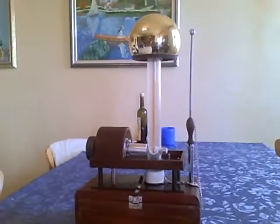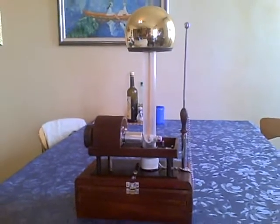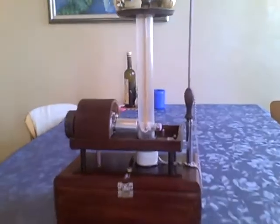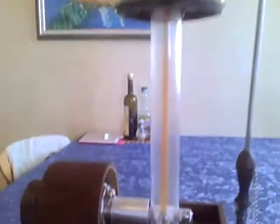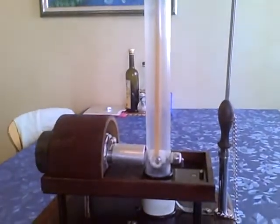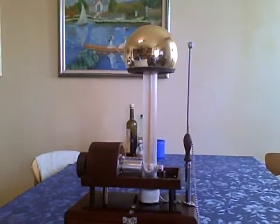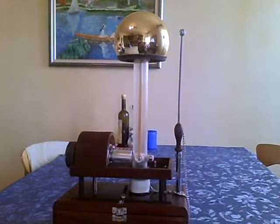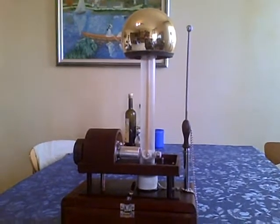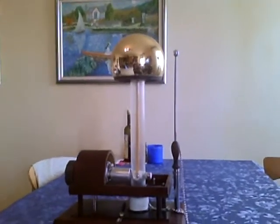This is a small Van de Graaff generator, completely home built with junk I had at home. And it's quite complete. It gives me about 100 kilovolts. It's a small little thing but it really works great as an ozone generator. They say it should cure some illnesses because this is a negative machine, not a positive machine.